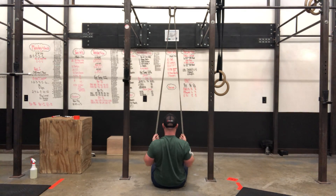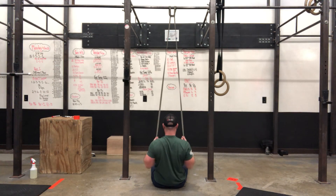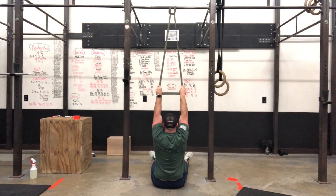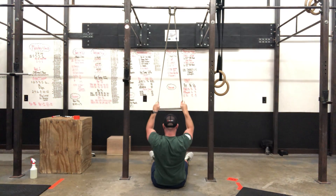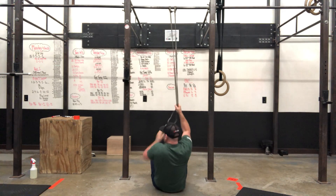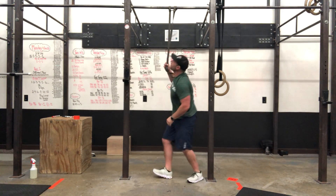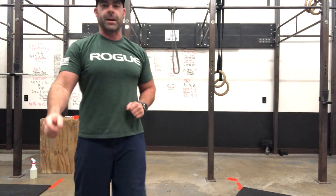Going back up, relax the shoulder blades. Big stretch — let the shoulder blades rise, then set them, pull the arms down, rotate the hands, and squeeze at the bottom. Use the band to help you get up — don't let it fly. Do five rounds of 10 to 12 reps.